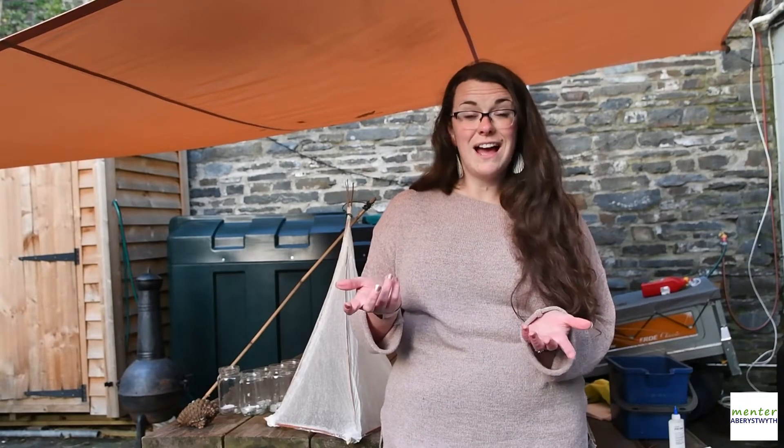When we do our lantern making workshops we have three definite stages: willow cutting and structure making, paper cutting, and gluing. That's how we're going to make our lantern today, to keep it as clear and simple as possible so that this is something you can do at home. We recommend doing each stage at a time — you could start one stage one day, do a little the next, and finish it the following day.